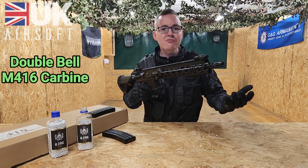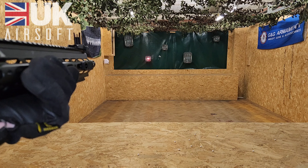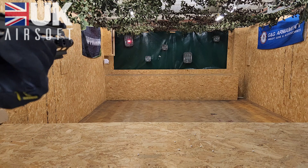First of all we're going to go for semi-automatic, and now we're going to go for full auto. And now we're going to test the FPS to make sure it meets the 350 UK requirement — and as you can see that's well within the UK requirement.